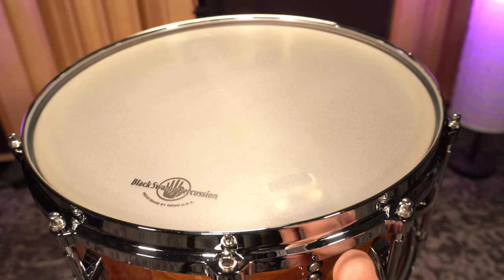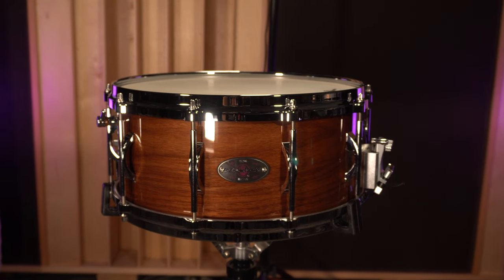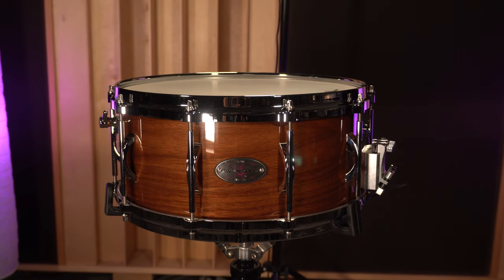From there, you're going to hear me play through some different options — the Infinity system on and off, and the multi-sonic system which is featured on this drum on and off — to really give you an idea of what the timbre is, what the dynamic is, and what the sensitivity is. Check out the Infinity snare system.